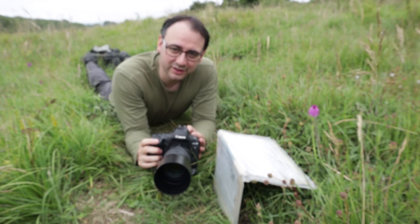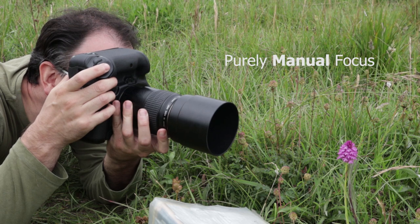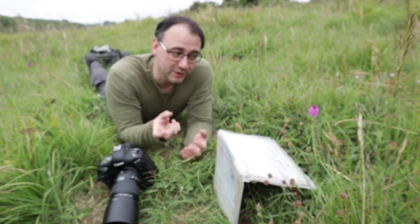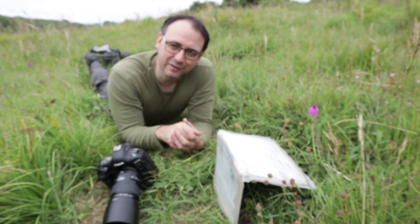I'm taking one picture at a time — taking a shot and just tweaking the focus. I'm trying to be as accurate as I can, and I find a good way to do that is to focus, refocus, and then focus again. There are a few different petals, so I'm just slightly varying the focus point.